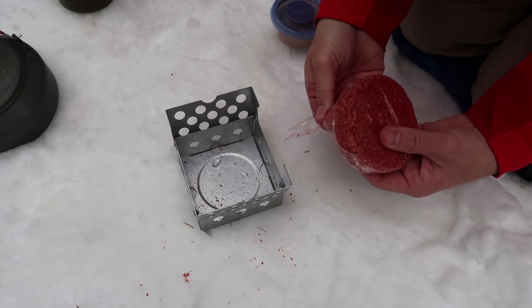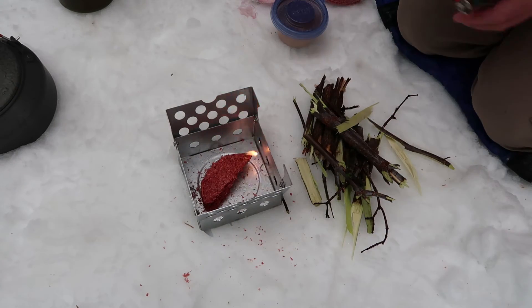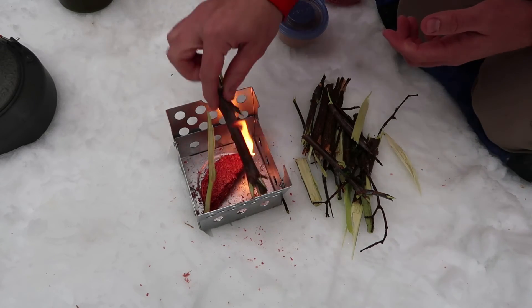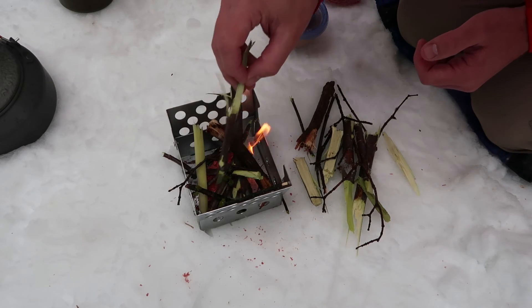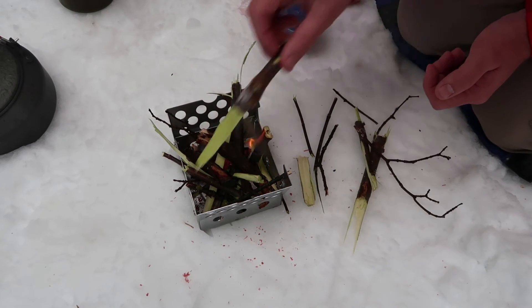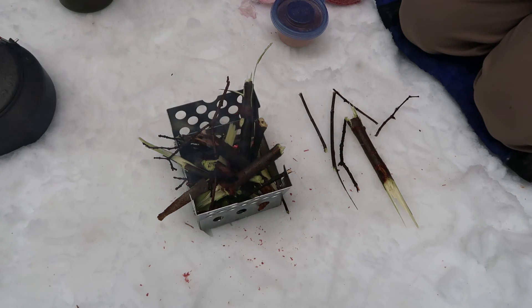I'm just going to break a small chunk of this off because I don't want to use all of that. The wood I'm working with is pretty wet, so we'll get that going. I'm keeping the plate down on the bottom because this is sitting right against the snow, so there's not going to be any airflow under there anyway. I'm going to feed this with the wood I've got because I'm going to make some hash browns and some eggs for breakfast. You've got about a 4-inch by 4-inch square, so there's quite a bit of space to put wood.